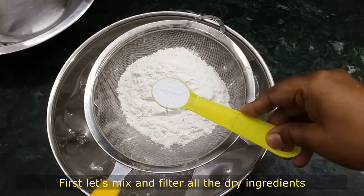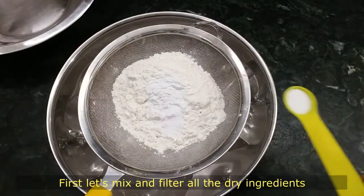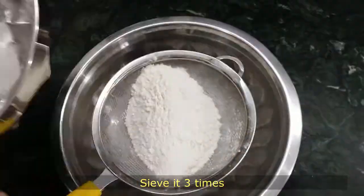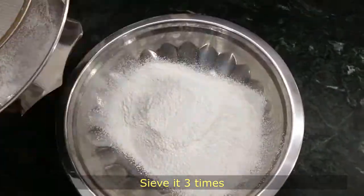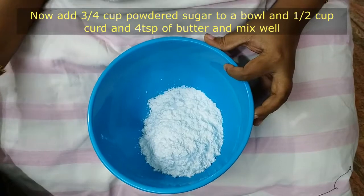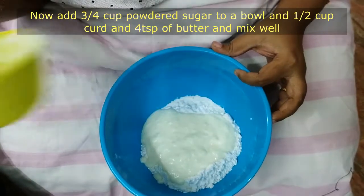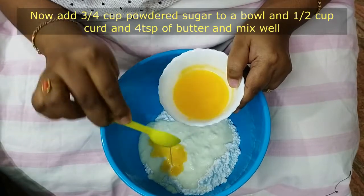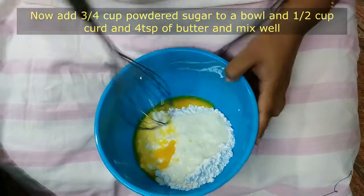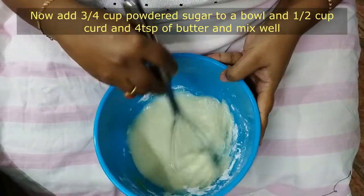1 cup of maida, 1 tsp of baking powder, 1 tsp of baking soda. Add 2–3 cups of powdered sugar in the bowl. Add 4 tsp of melted butter and whisk and mix it well.